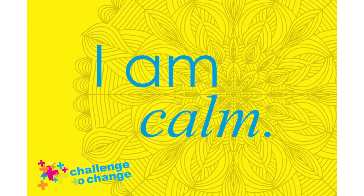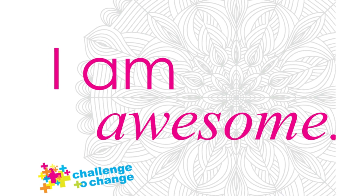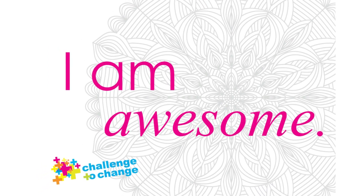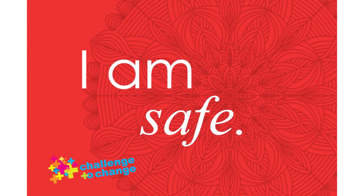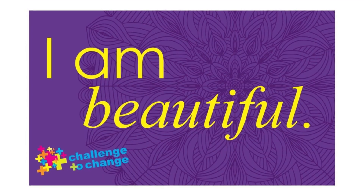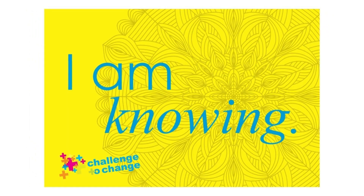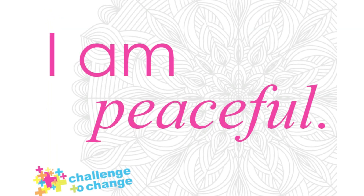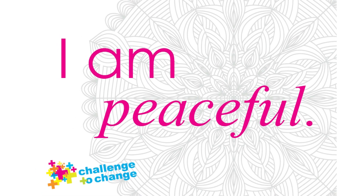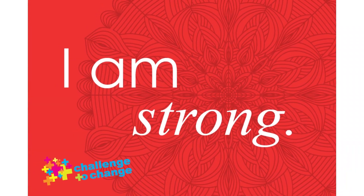Now fill your body with any other colors and emotions that you would like to fill you up in this moment. Observe your body. Maybe you have a rainbow of emotions, or maybe you see only one or two colors. Remember that we all experience many emotions every day and the way these emotions feel is unique to us. There is nothing bad about any emotion. And remember, you are in control of your emotions.